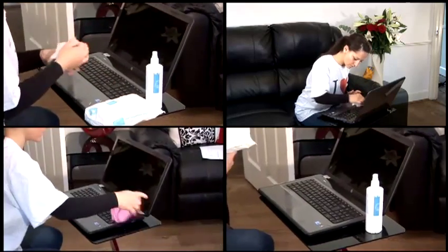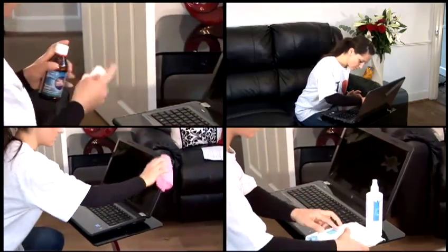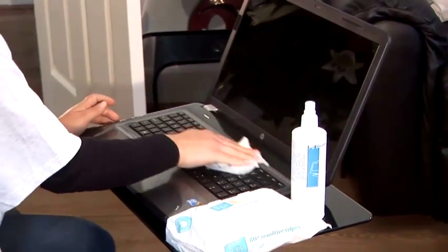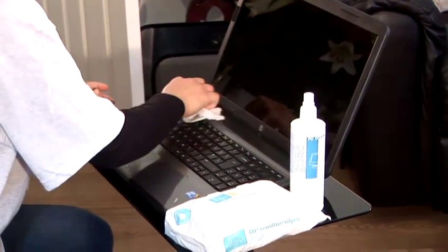Not only is computer cleaning good practice for the machine's performance, it's also very sanitary. We highly recommend that you leave the interior cleaning of your computer to qualified experts.